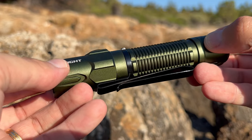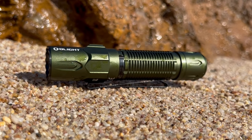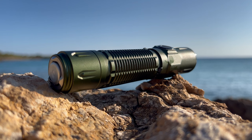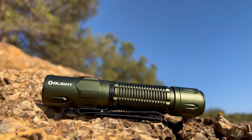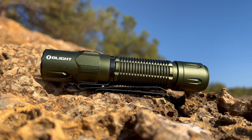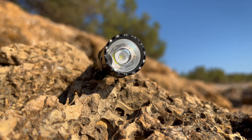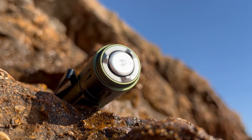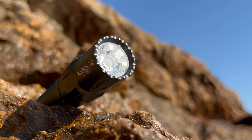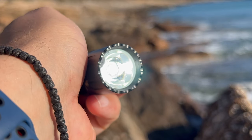As soon as I unboxed it, I was struck by its sleek and sturdy design. The body is crafted from aerospace-grade aluminum alloy, giving it a robust feel and confidence-inspiring durability. The anodization on my copy is a beautiful dark green, covering most parts of the flashlight, excluding the tail switch and bezel. The bezel has a black coating, just like the pocket clip, while the tail switch is gray. The aggressive bezel on the Warrior 3 has been replaced by a non-aggressive smoother bezel, so finally you can carry it in your pocket.